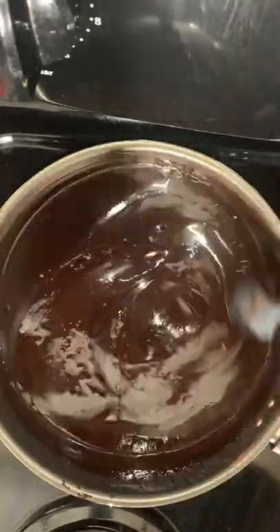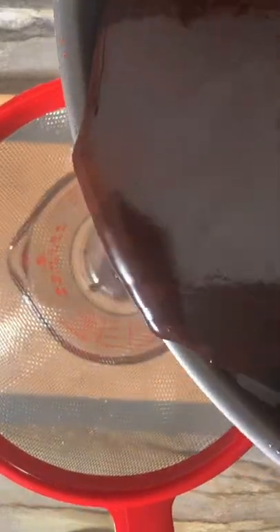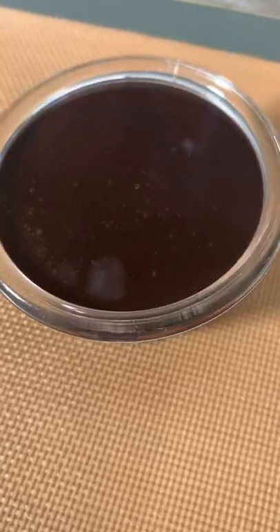Mix that together and then strain your syrup. Now we're going to add this to a mini clear bowl. Enjoy guys.